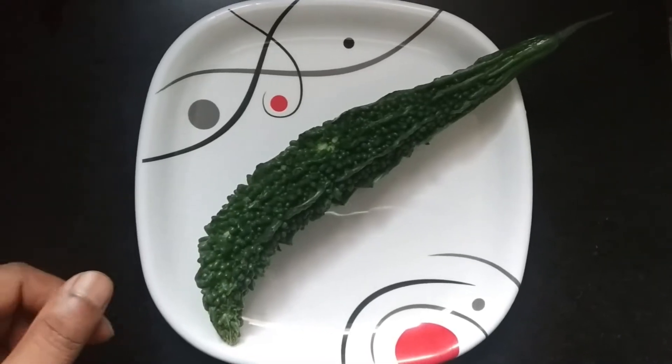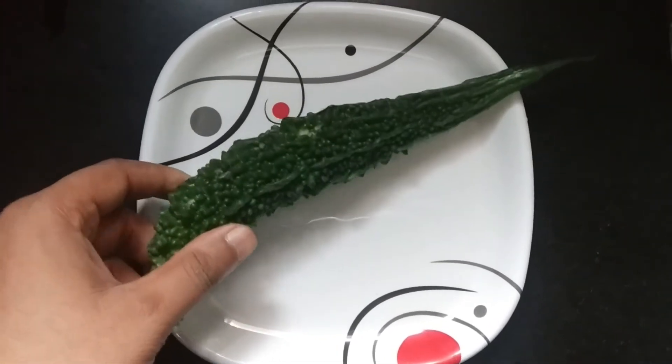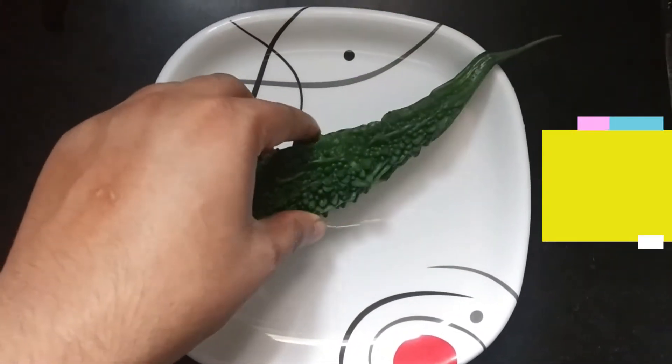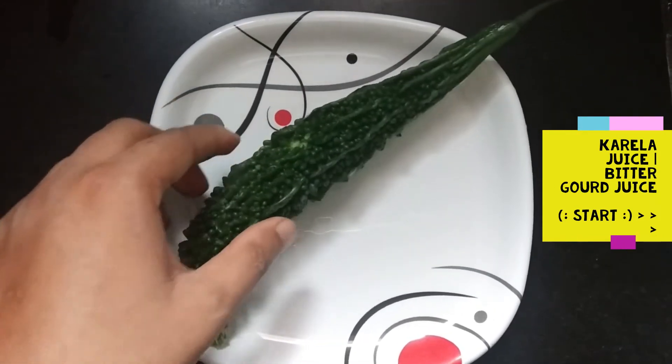Good morning friends, today I am going to prepare curryle juice. I will cut the curryle well and I will remove the seeds. So let's start making curryle juice.